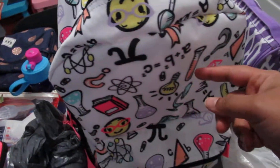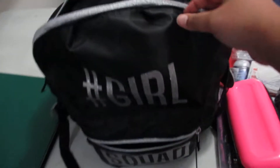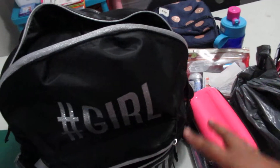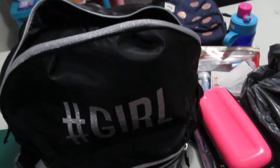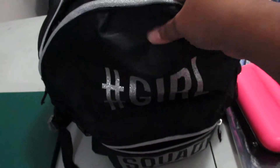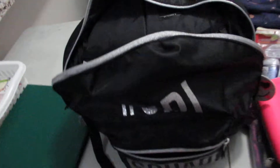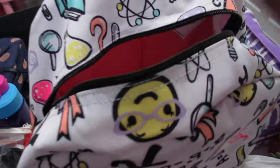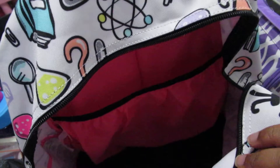I have a review of Riri's bag from Children's Place already up on my channel. I didn't do a review of Lucky's bag, but they're very similar. The main differences are that Lucky's bag is a little bigger, the material is shinier, and it also has a chest strap.